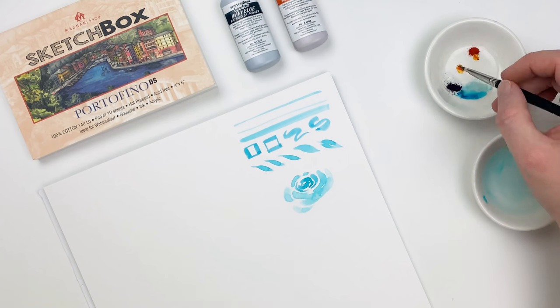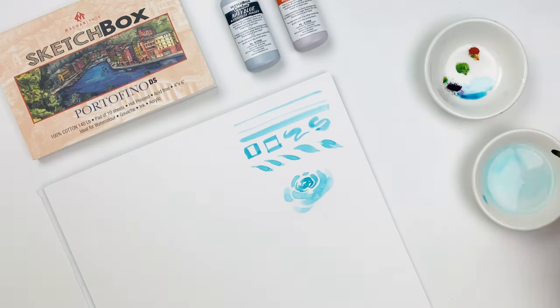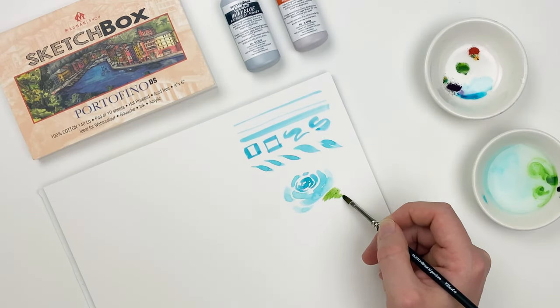Taking a bit of our orange and mixing it with that navy, we can get a really vibrant green. Because we're working with pure pigment, there's a lot of color combinations available in this month's box.